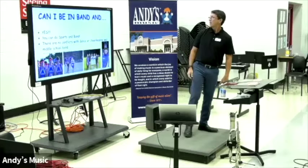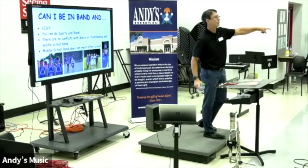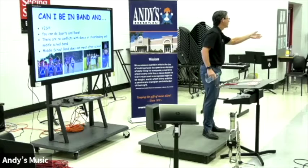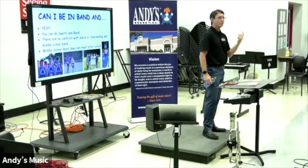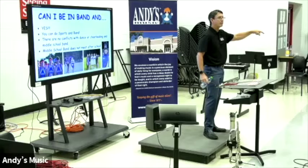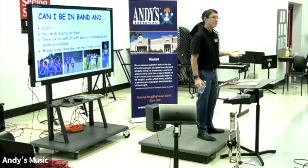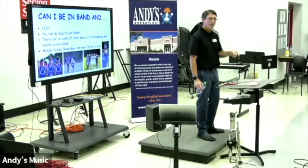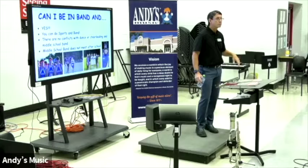Can you be in band and still do other activities? Yes. I'll ask the other director: sixth grade band, how many after-school rehearsals do you have the whole year? Two — one in the fall, one in the spring before concerts. So you can do gym, dance, horseback riding, soccer — everything you do after school right now, and band. Later on in high school they're going to have to make choices, but that's not your problem. You have to get kids in band and let them make the choice, not you.